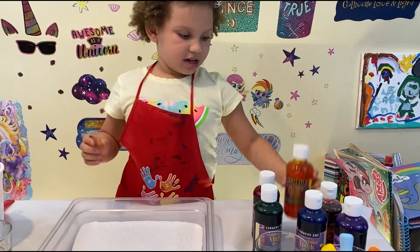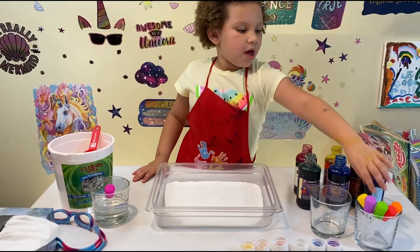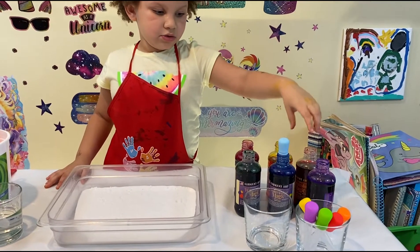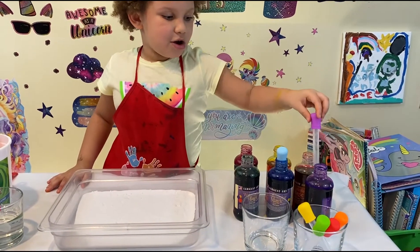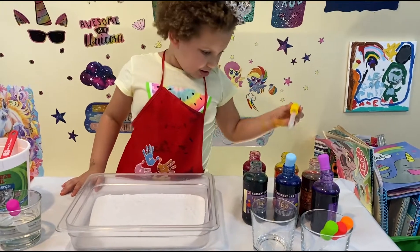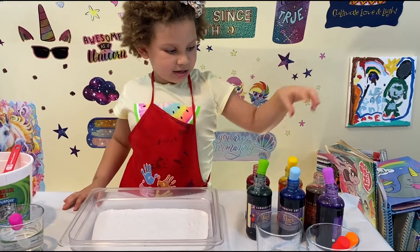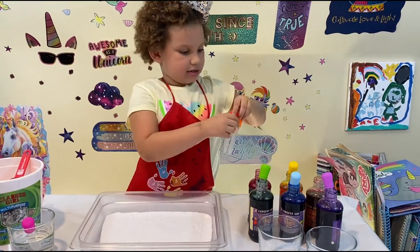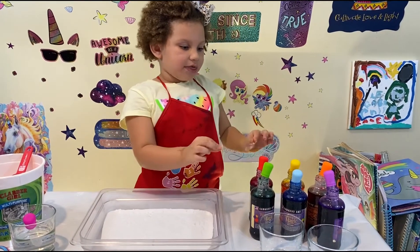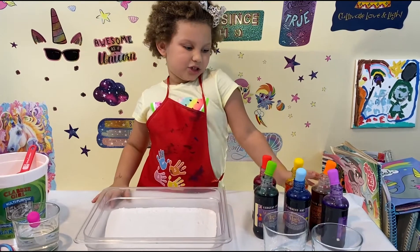Shake, shake, shake. There we go. I'm going to put the water droppers in each color. Blue, purple, yellow, green — we got two left — orange and red. Okay guys, so we put all the colors with the water droppers in the watercolors. So let's choose one now.